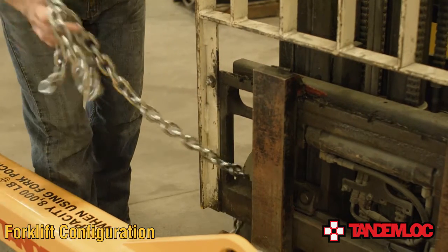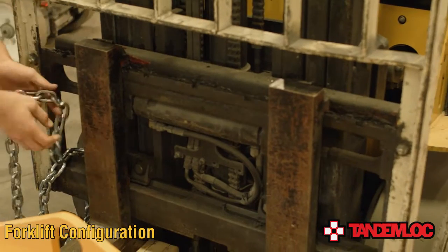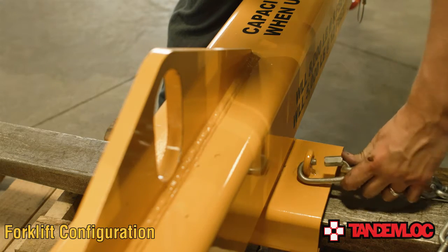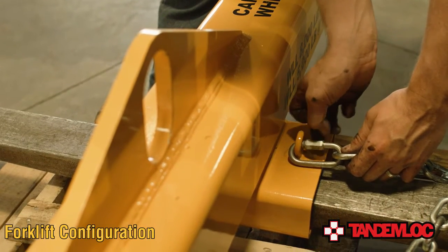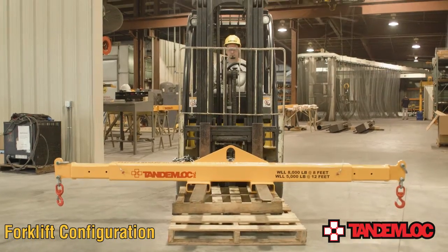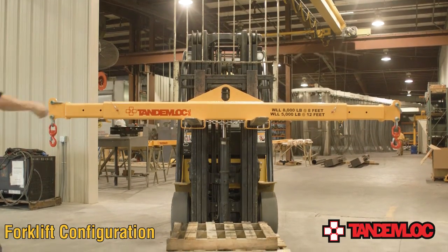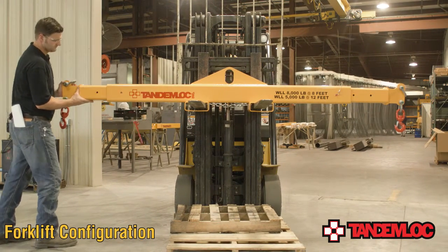Always ensure that the forklift being utilized has a working load limit that can handle the amount of weight to be lifted. You will also need to consult with the forklift manufacturer to determine any loss of load caused by using a forklift attachment. This product is equipped with a removable safety chain for securing the beam to the forklift, so be sure to enter the fork pockets from the side where the safety chain is installed. Securing the safety chain to the carriage of the forklift is imperative to ensure safe and proper utilization of this beam. Route the chain to the carriage of the forklift and remove as much slack as possible to secure the beam to the forklift.